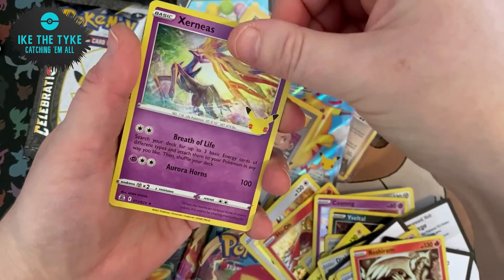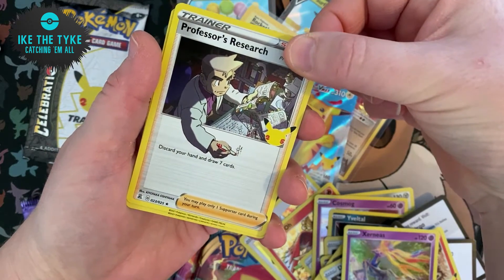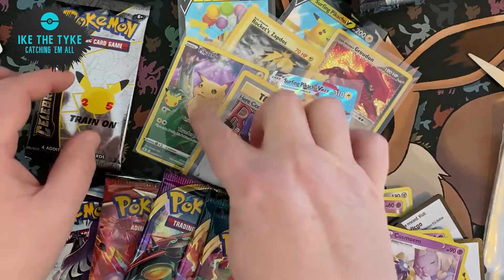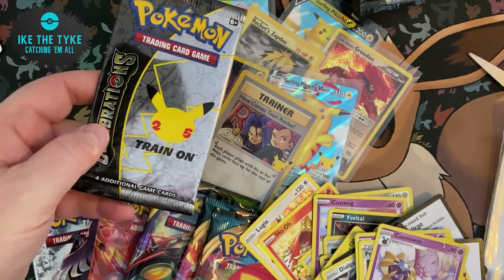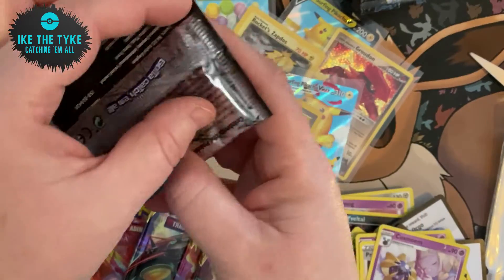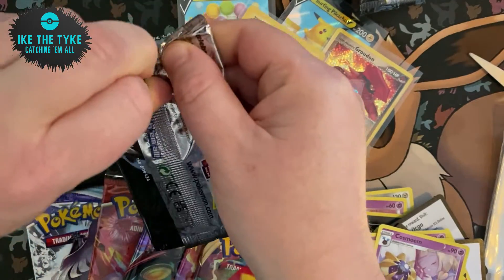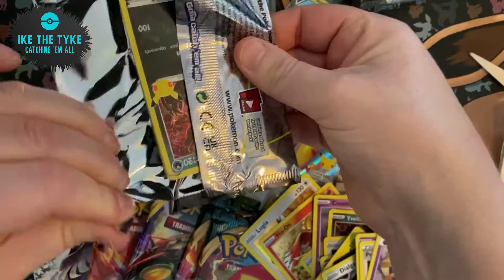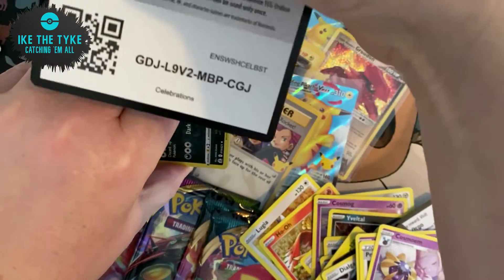Reshiram, Xerneas, Professor's Research — one of my favourite cards in this set — and a Cosmoem. So we have already had three Classic Collection cards. I am still hoping for another to be honest. We managed to get four in the last ETB we got, so you never know. Because we didn't really get anything we needed, I am hoping to get a little bit of luck on this last one.